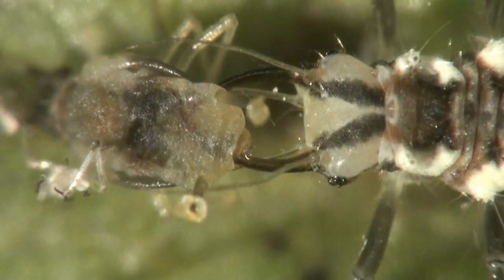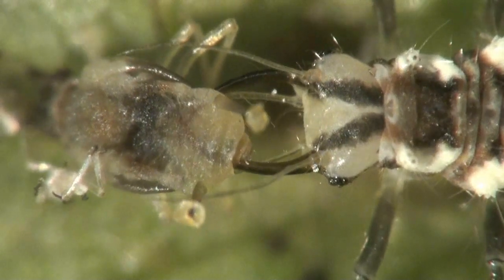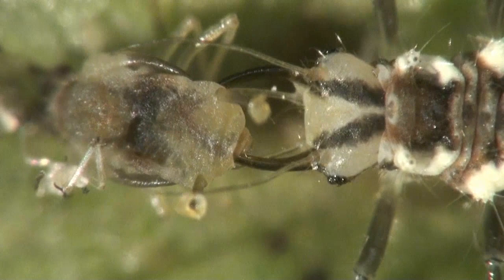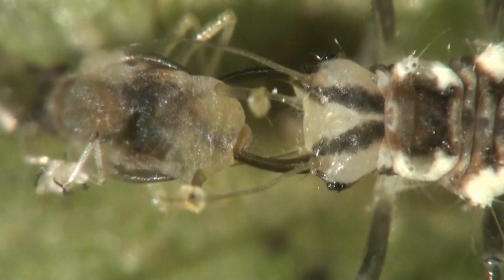Watch as the green lacewing larvae uses those hollow, saber-like mandibles to probe deep inside the aphid's body to find every last drop of nutritious body fluid and suck it into its own digestive tract.